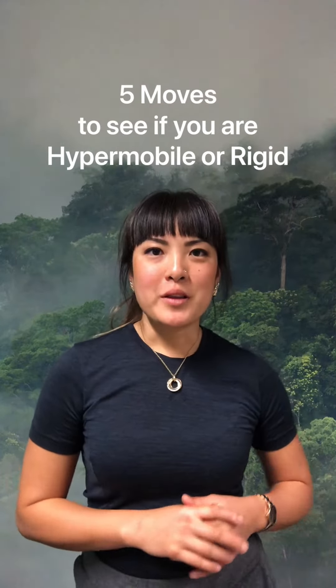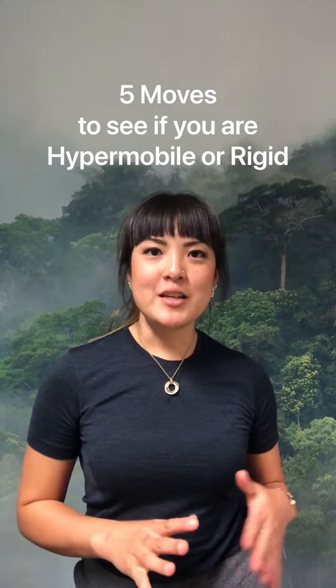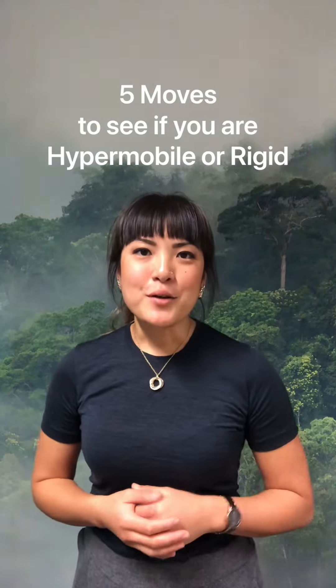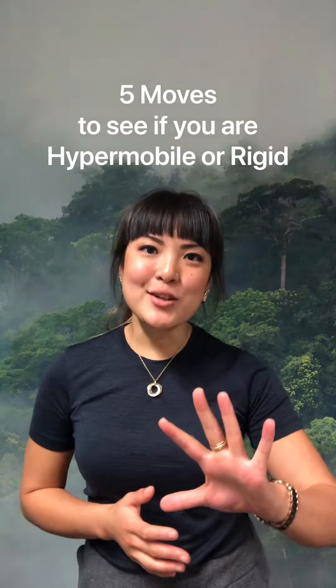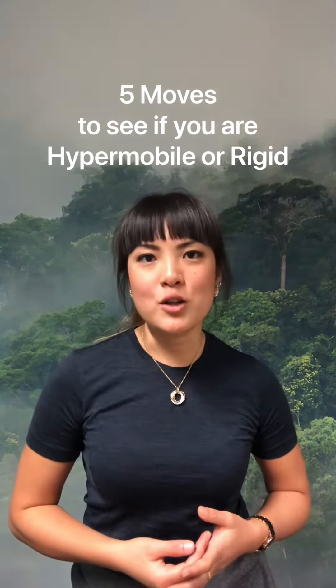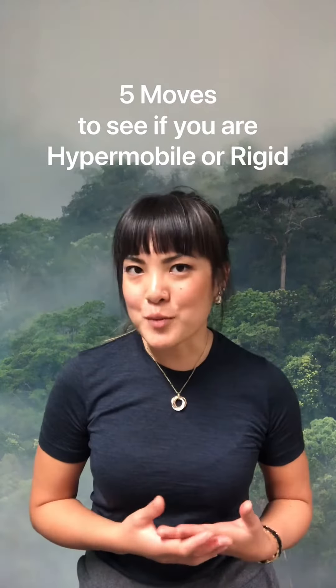Today we're going to follow on with our topic of hypermobility or rigidity and the different body types that can be out there. There are five really simple tests that you can do to see if you might be potentially hypermobile or have more movement in your joints than the average person.